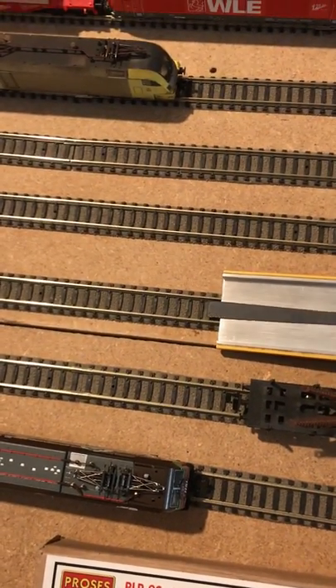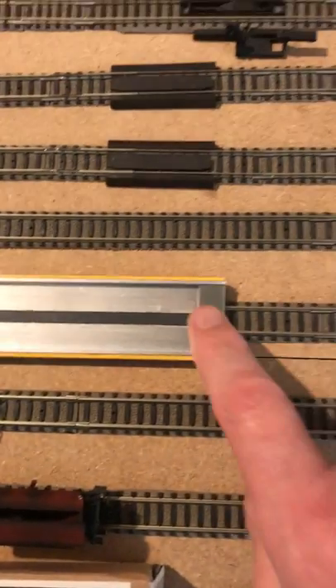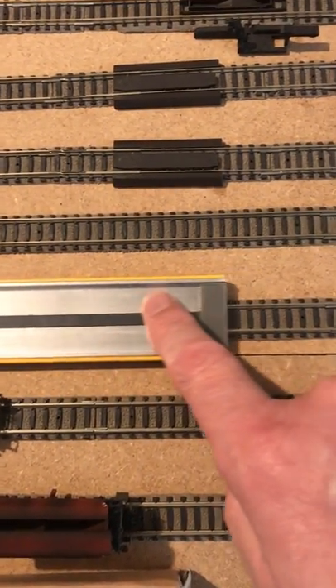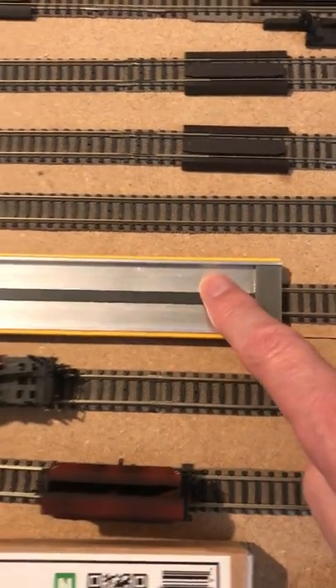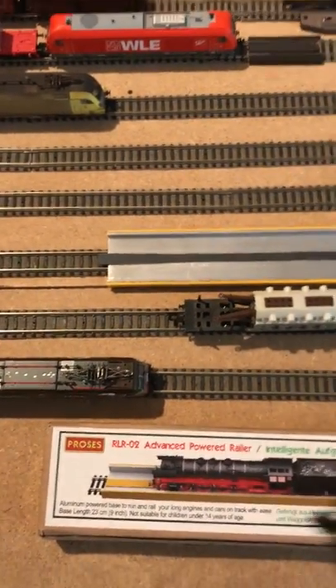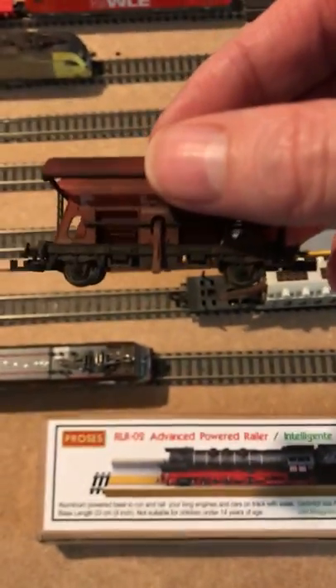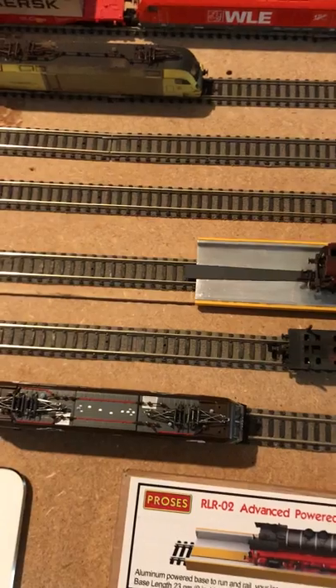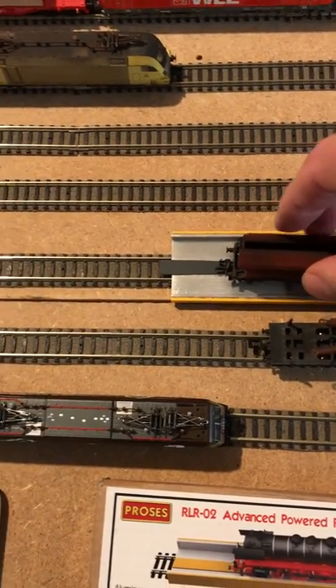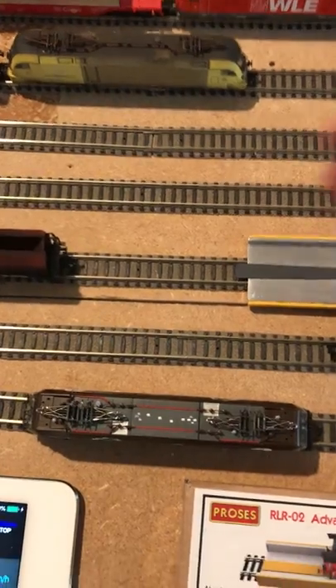I'll lay it on the track just so you can see how it works. It's pretty straightforward and simple — it drops straight onto the track. I put my finger on it and you can actually move it forward and backwards without pushing too hard. Now I've got a couple of wagons to show you. This small hopper wagon — there's nothing too difficult about putting one on the track, but it's still a bit fiddly without the railer.